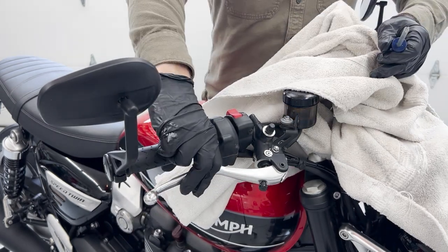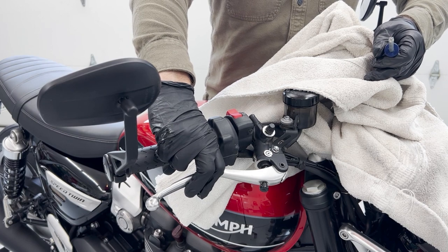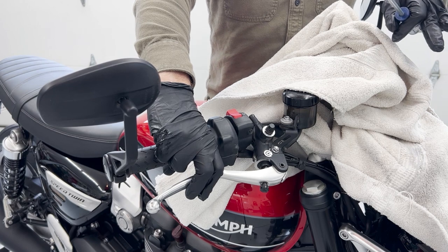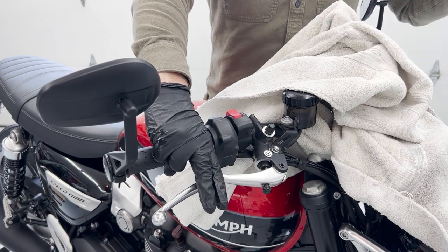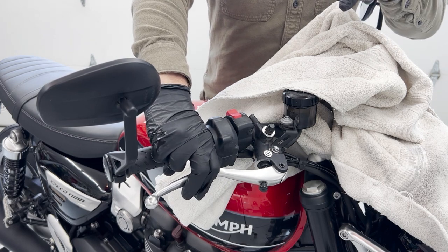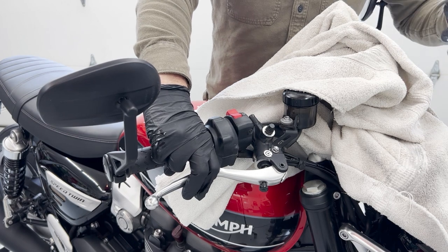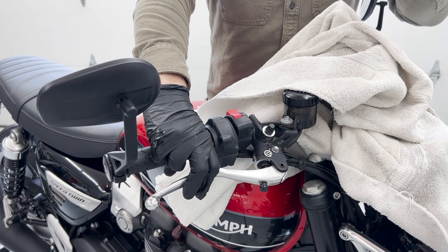Check the master cylinder — grab the brake lever, nice and firm. Make sure you do this double-check and it'll ensure that you didn't make some mistake somewhere along the way. You don't want to make your check when you're out on the road at speed. There are things that could have happened while you were doing this — maybe you didn't tighten down your bleeder valve. If the lever went all the way to the bars, you would know that immediately.